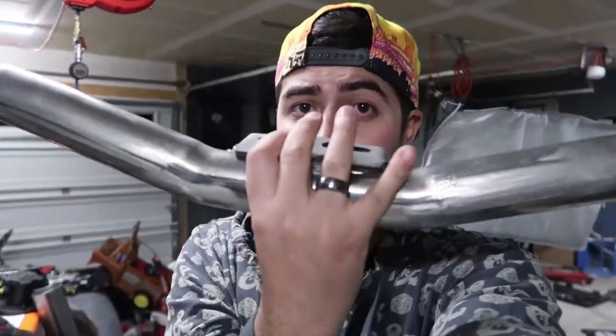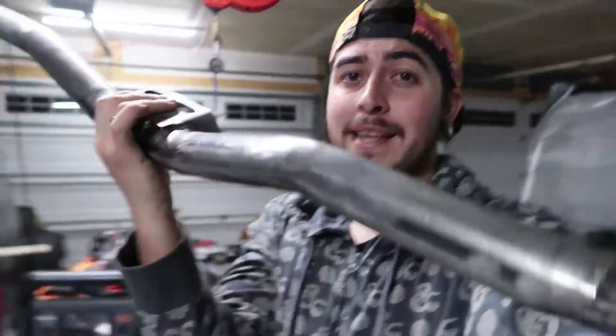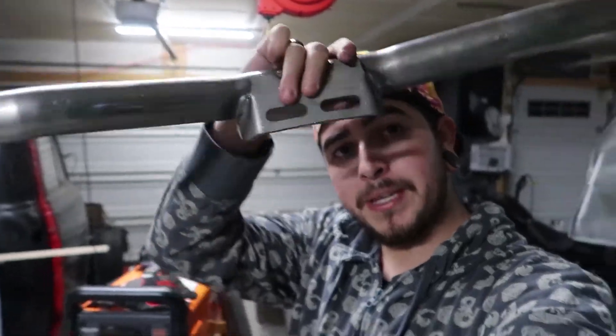In the meantime, for tonight I'm gonna be fabbing up some transmission mounts. A while back I had purchased this universal transmission mount — it is a Speedway universal transmission mount. It fits a 4L60E transmission as well as a TH350 and a couple other things.